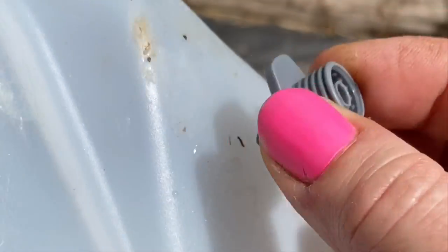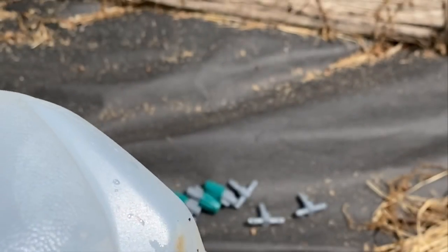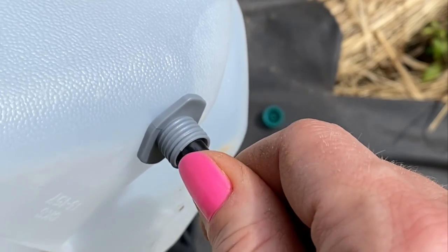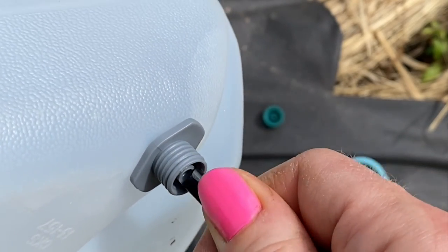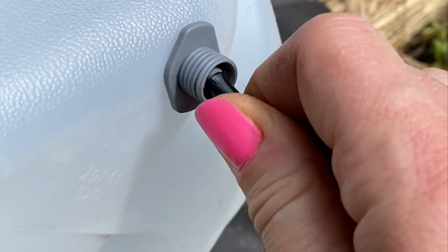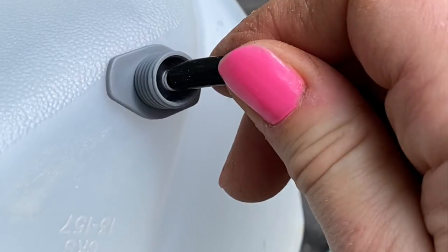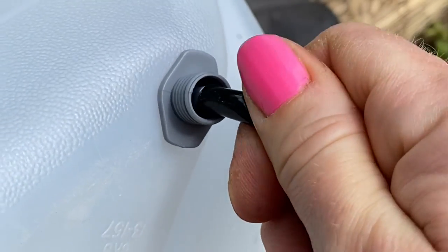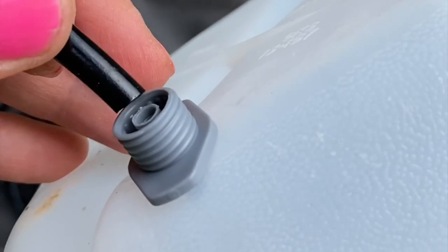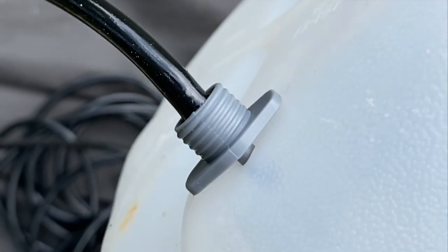I did poke a hole first in the jug before putting the tap in, as I found it easier to get it through the plastic that way without crumpling the jug. Then I attached a long line of irrigation tubing to take the water from the jug to the ground. This is quarter inch tubing, which is pretty standard for drip irrigation. I secured the jug to my trellis using a cable tie.